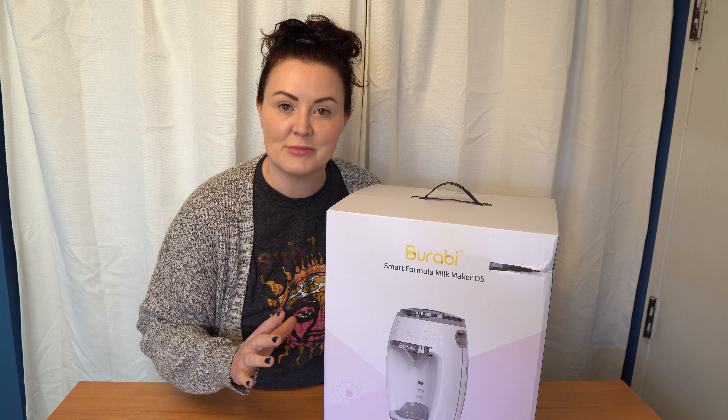Let's move into the results of my testing. I ran four separate tests on the Berabi Smart Formula Maker: timing — how long it takes to make a bottle at different ounce settings and temperatures; ease of setup — how easy and fast it was to get ready to make your first bottle; cleaning — how easy it was to disassemble and clean, and how often you needed to clean the funnel; and finally, the results of my real-world usage tests simulating making bottles over the course of a day for both a singleton and twins.